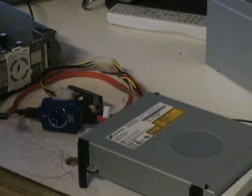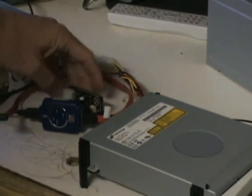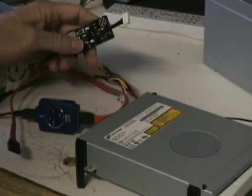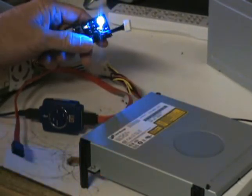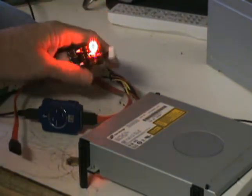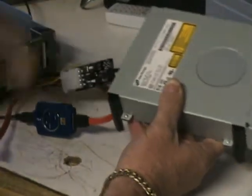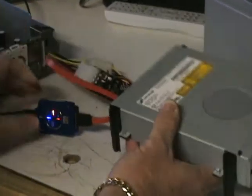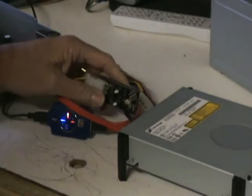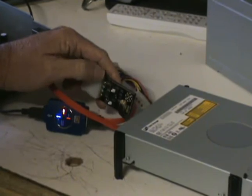It just plugs into the USB on the computer and this end turns into a SATA. First thing we want to do is get it mounted to the computer. You'll know it's in mode B when it's red — when it's blue, it's not. You want your eject button up and your mode B button down so it's in mode B.